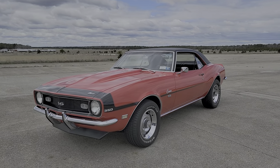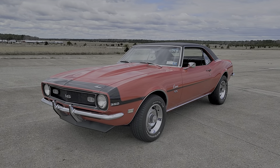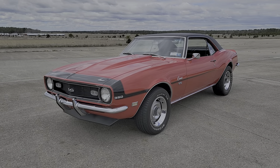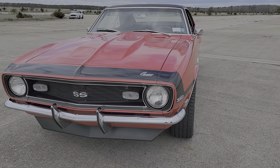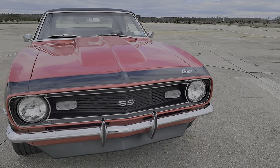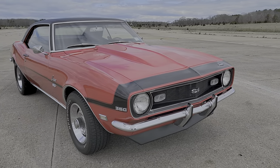It's an SS — got a clone, I guess. I don't have any documentation on it, but anyway. It's got a 383 stroker on it. It's got a brand new hooker headers. It has a B-Cool radiator with two fans. It's got a TH400 transmission with a reverse valve body.